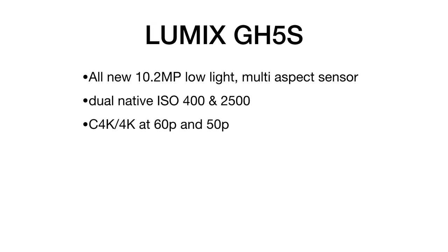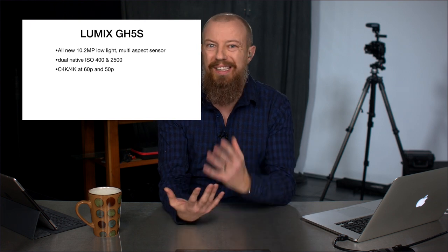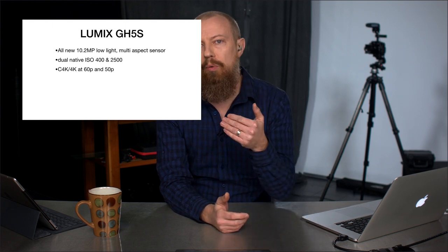Next up is Cinema 4K and 4K at 60p and 50p. Cinema 4K — that's the big one. It's the slightly larger than standard 4K resolution with a true cinema aspect ratio. If you were shooting Cinema 4K before, you could only shoot up to 24p in the past. Now you can shoot at 30p and even 60p at that resolution.